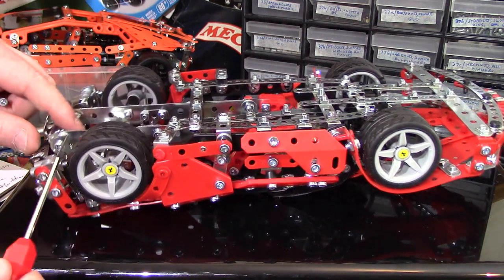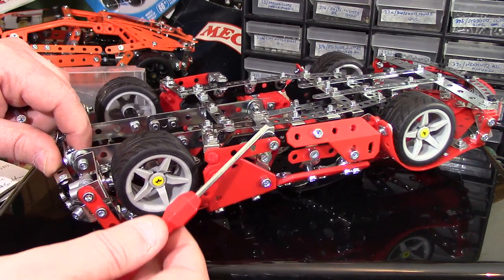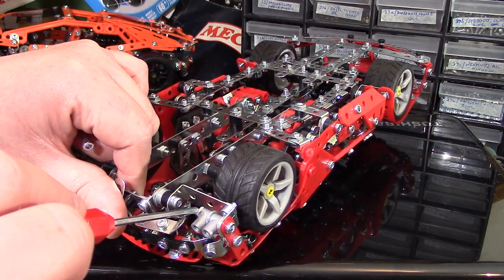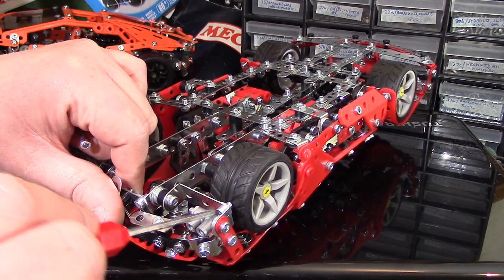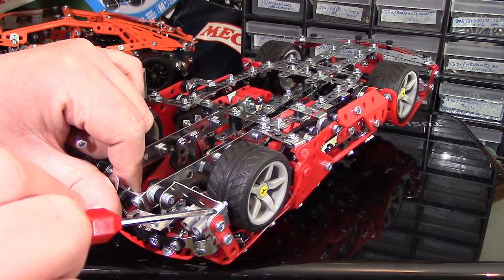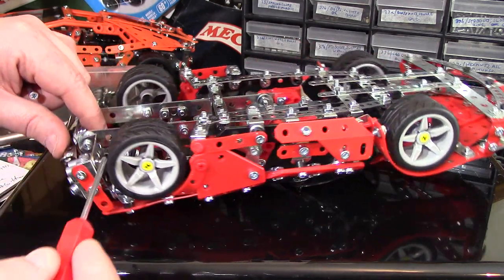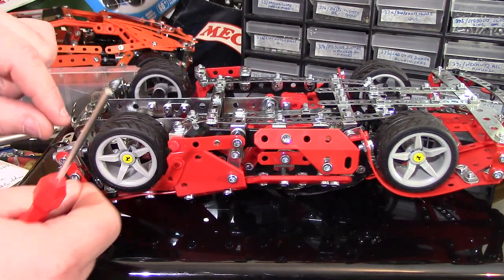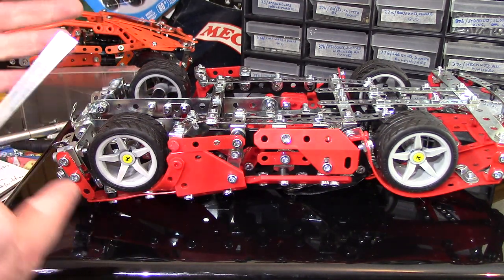In the instruction book — and I've probably already mentioned this in the other video — this is put in the other way, but you can't do it that way, there's no clearance. So it has to go in this way, with this bolt facing the rear of the car. It's still close; you have to maneuver these a little bit, angled, and you can do it just.